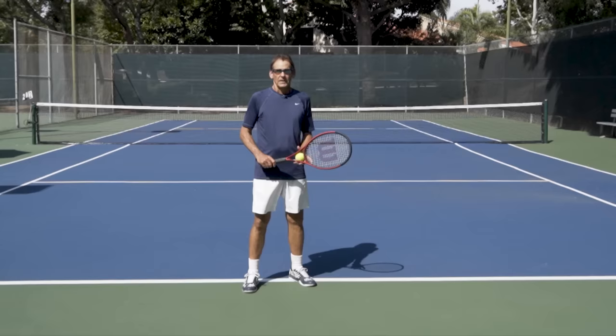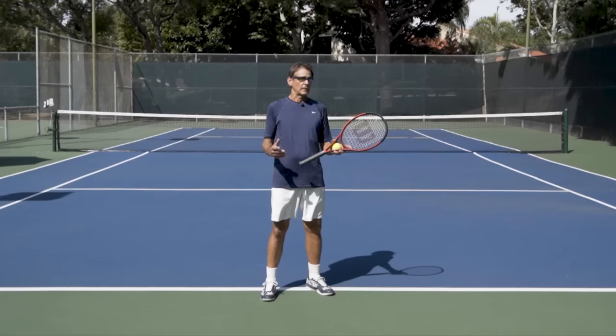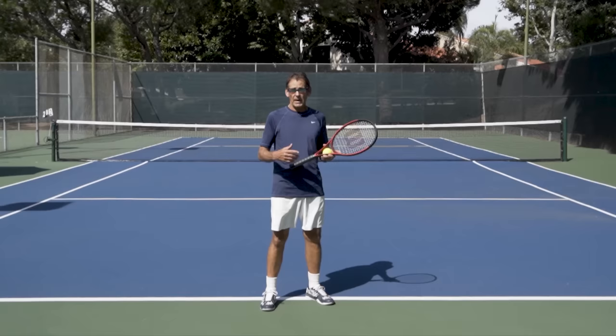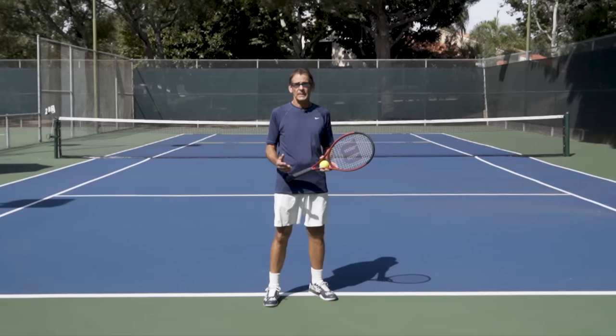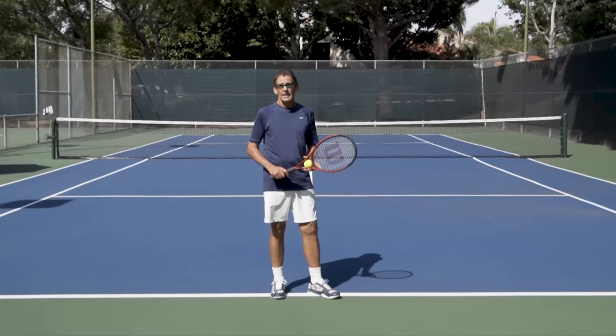I often ask my students: what if you could place the ball perfectly every time, whether you tried to or not? The ball was at the perfect height, perfect location, and perfect timing every single time — what would happen to your serve? They automatically go, wow, my serve would improve right away and just get better and better. So use this as motivation to really work on your ball placement. Today's lesson will go through skill development ideas and drills to help you practice your ball placement and lead you towards serving better right away.